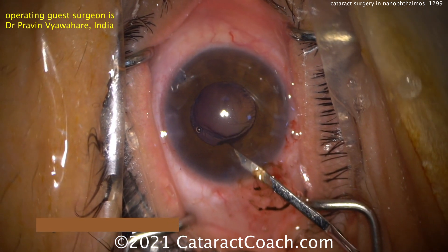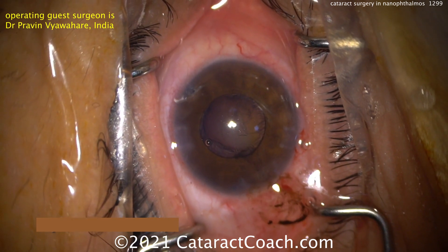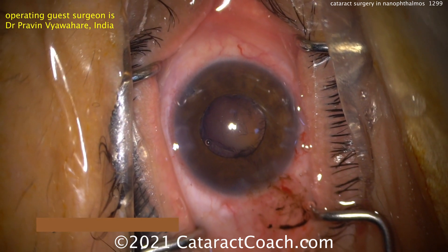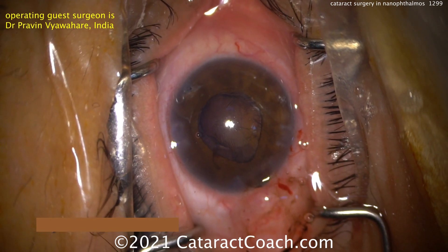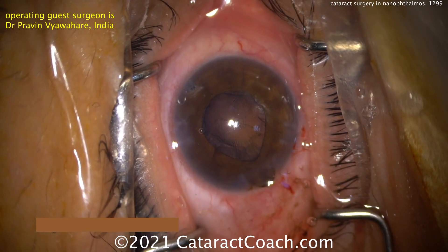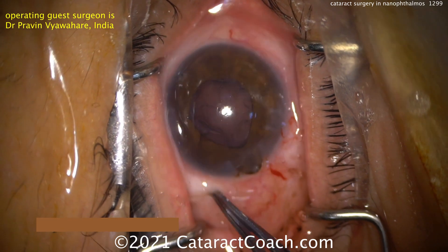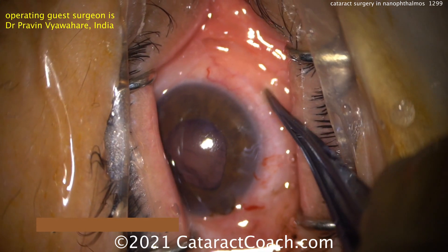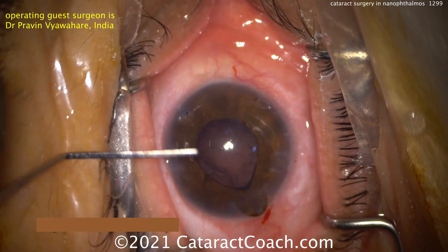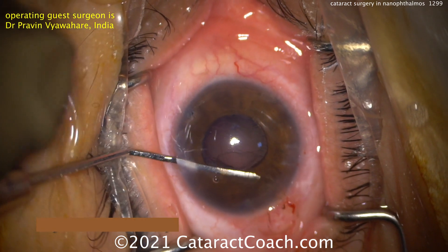The iris is prolapsing because there's obviously a little bit of a pressure gradient. You can try to release some of that pressure and get the viscoelastic out. I think a bimanual cortex removal will be the easiest — bimanual IA. That iris may continue to prolapse, and that's just the nature of these cases. You've got to set reasonable expectations for the patient. He's checking: is the eye too firm? Is there a choroidal effusion or choroidal hemorrhage? Luckily not — but that's an important check. 15mm is a tiny eye.